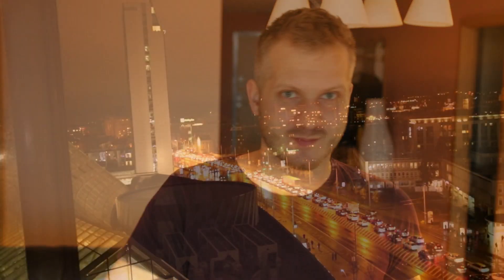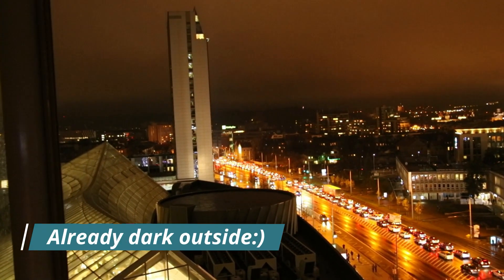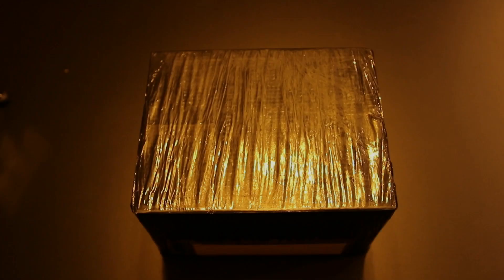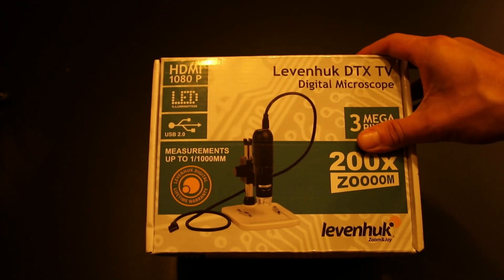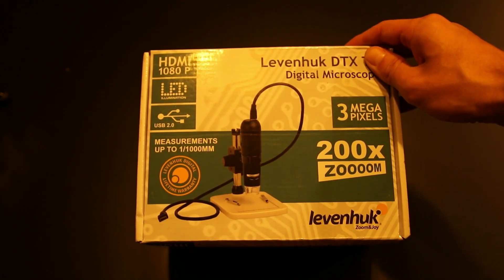Let's go! So, I just finished my work, so let's open this thing up. And let's hope it's a microscope inside. Yeah, looks like a microscope indeed. Let's hope it will work half decent.